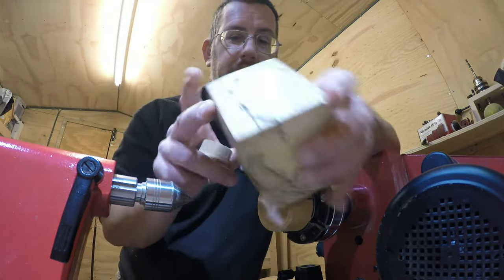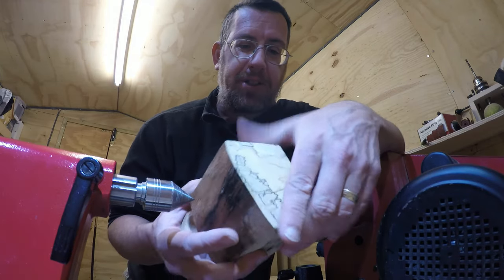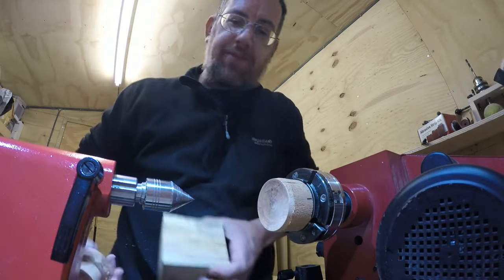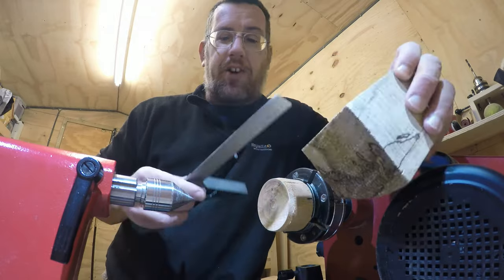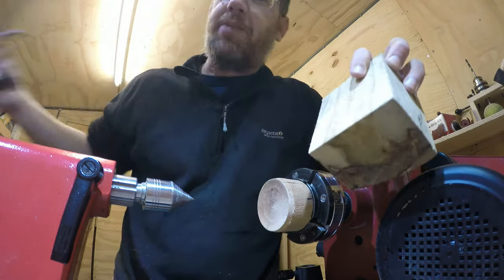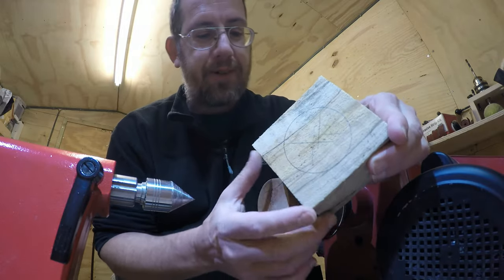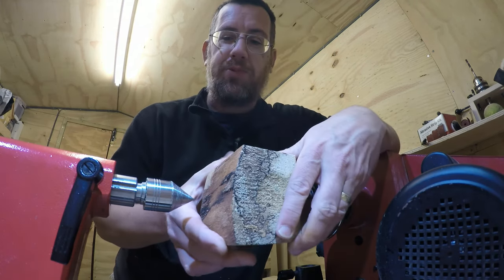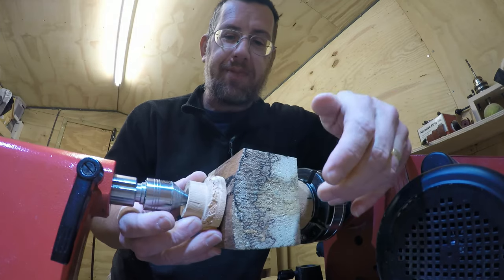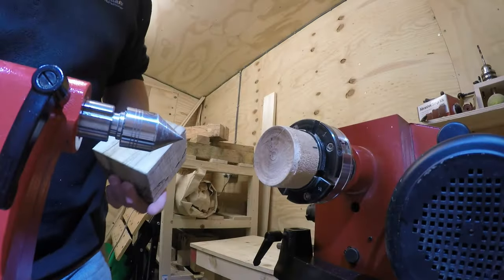I'm going to use a bit of spalted beech. It's not as dry as I'd like — still probably about 14-15% — but I'm hoping that'll be okay. I'm going to glue it to a waste block. To get it as centred as possible, I've used a fan centre finder, and here's a tip: I don't actually have a proper square, so I did the square-for-each-corner method to find the centre point. Then I took the diameter, used a compass, and just drawn a circle around there.